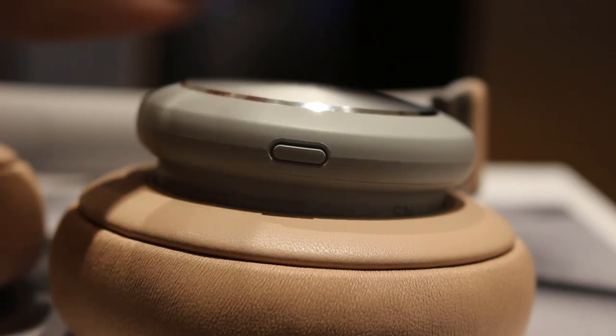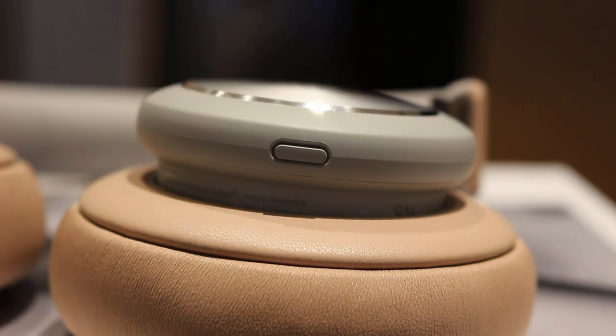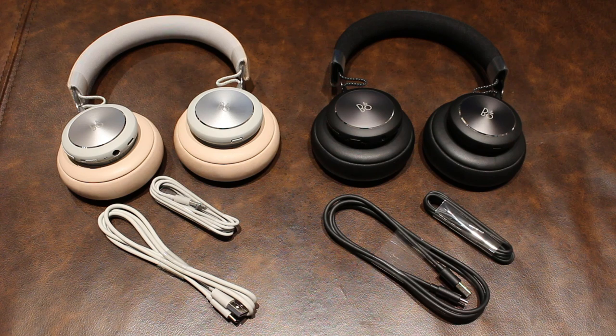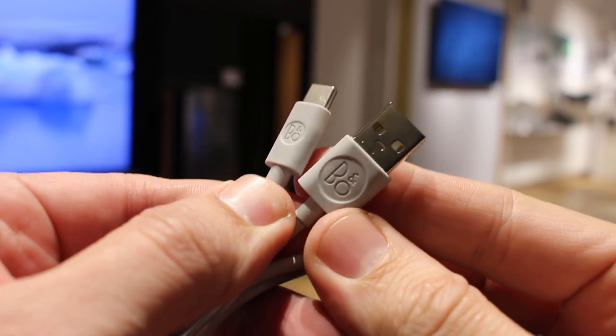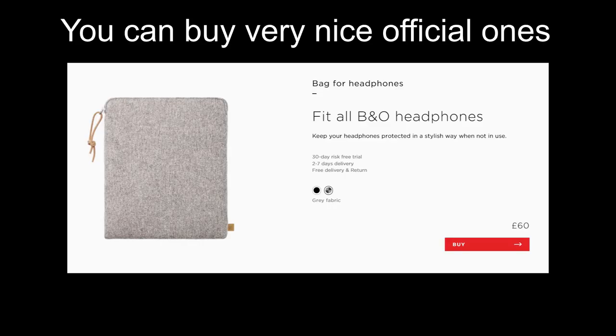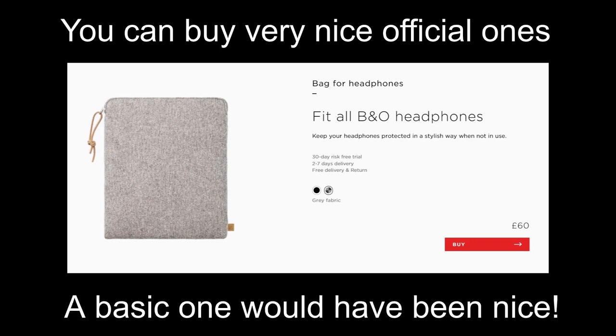You just press the dedicated button and say your command — very slick. In the box you get a USB-A to C cable for charging and a 3.5mm jack cable for plugging in a non-Bluetooth source or if you just run out of headphone battery. One thing I will mention is there's no soft pouch to store your headphones in included in the box. I get that money's been spent wisely on improvements but come on B&O — I love you but a pouch would have been nice.